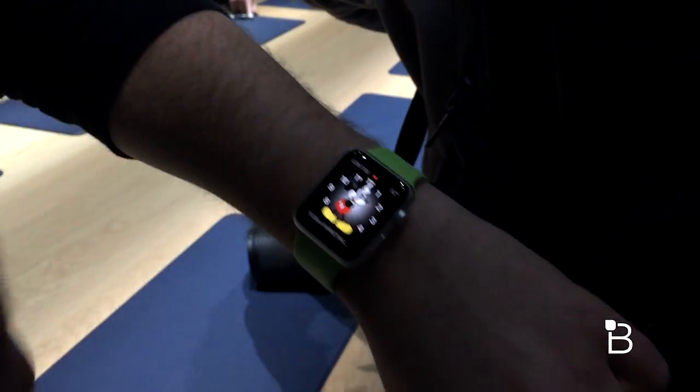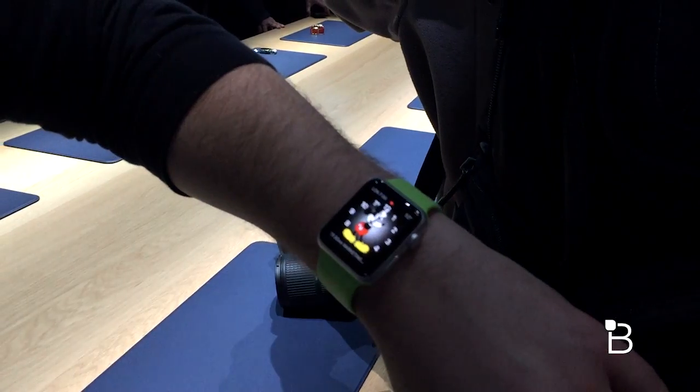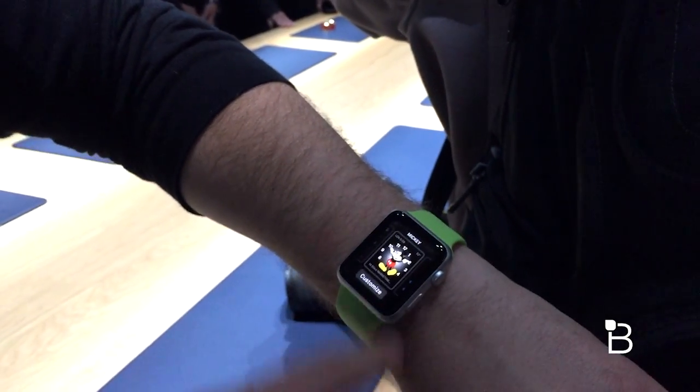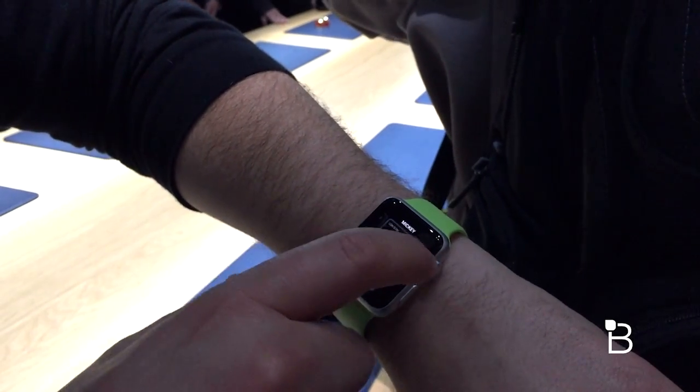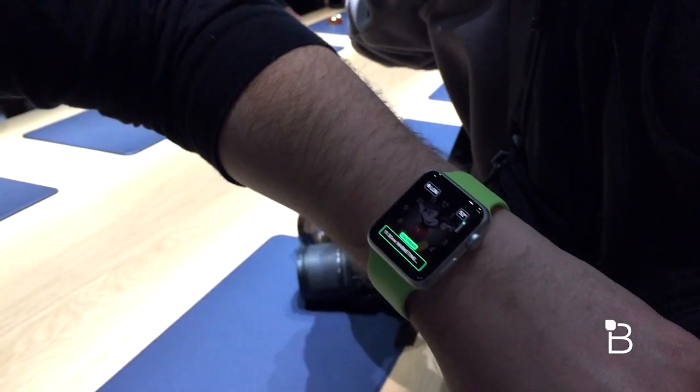When you've got your hand down by your side and you put your hand up, it's going to turn on — I've got my Mickey face here. If you want to customize your watch face, go ahead and do a force tap, then you can customize and pick the face you want. We'll stick with Mickey, but go ahead and customize and then you can access these different quadrants.